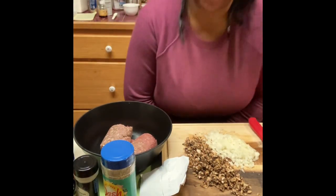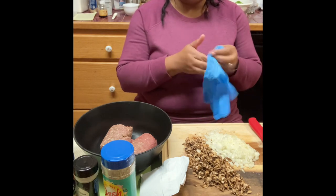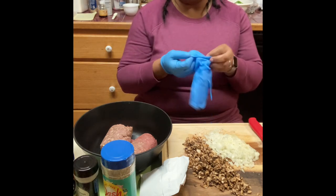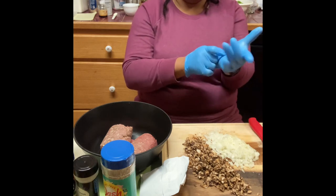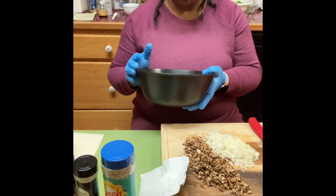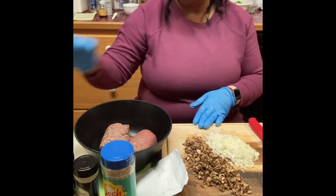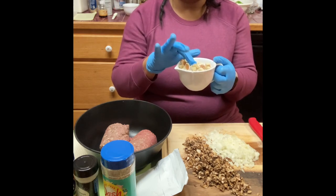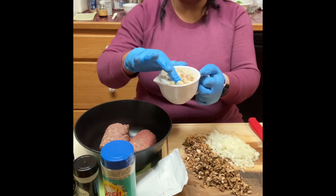All right guys, my oven has preheated and we're going to get started mixing this filling. It's pretty much the same way I do meatloaf, except I'm not going to put tomato sauce in the filling — I'll put it on top and also make some tomato gravy to go with our rice. I have my ground beef here, about a little over a pound. I have my onion soup mix, my herb stuffing cubes soaking in milk to soften them up.